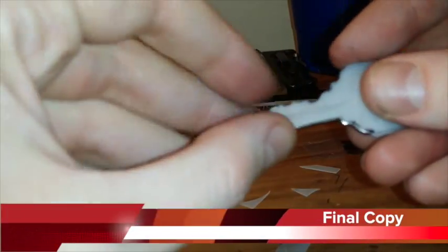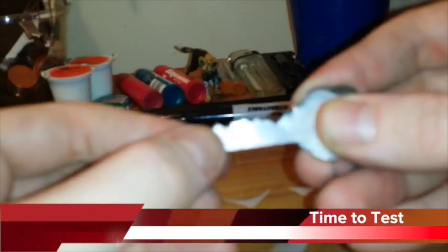Now we're gonna cut it out. Here's the final copy cut out of the plastic, and now we're gonna go test it.